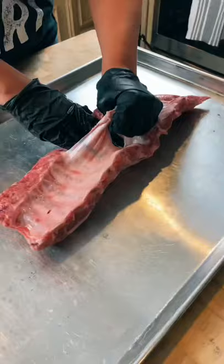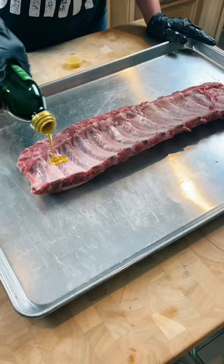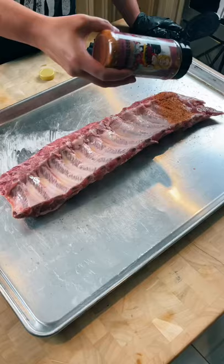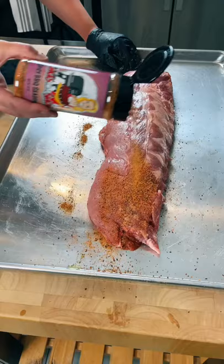Let me show you how I smoke baby back ribs. Start by pulling off that membrane and coat them in some olive oil. Then grab your favorite rib rub — I'm using the new spicy barbecue rub by Chicks That Smoke — and season them up.